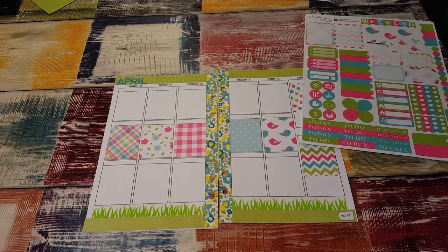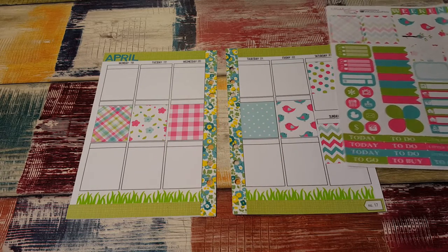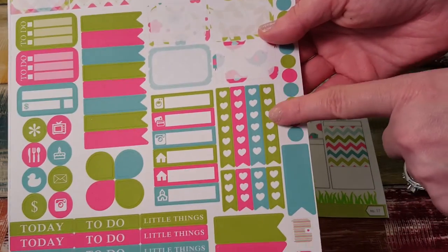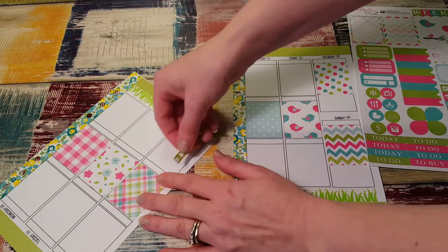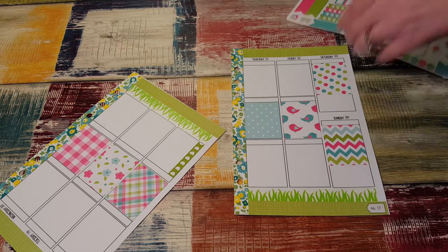Let me zoom in a little bit — too far, okay, there we go. I think I'm going to put the checklists at the bottom. Let's do it at the bottom — I'm going to turn it. Okay, Monday, Tuesday, Wednesday, and Thursday.